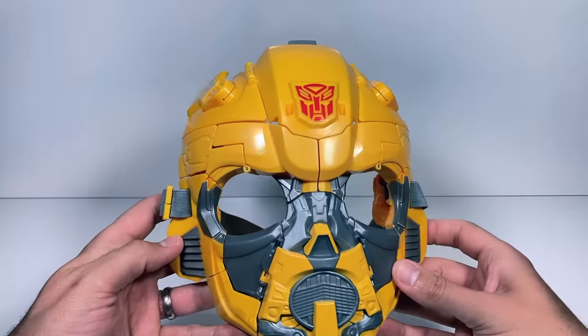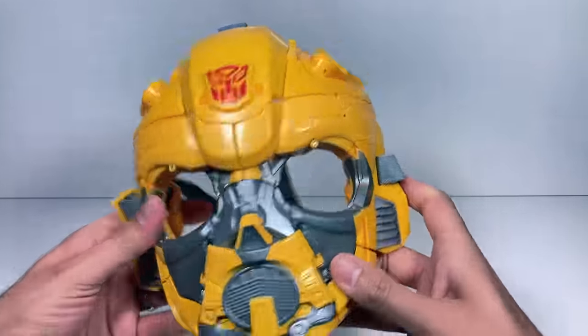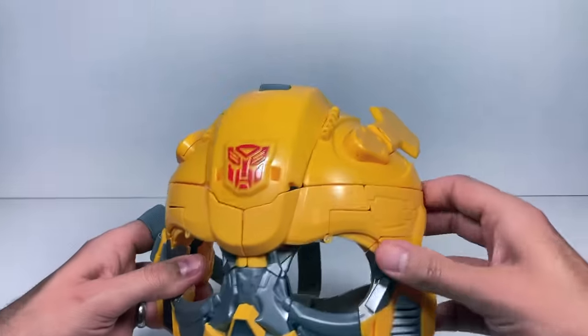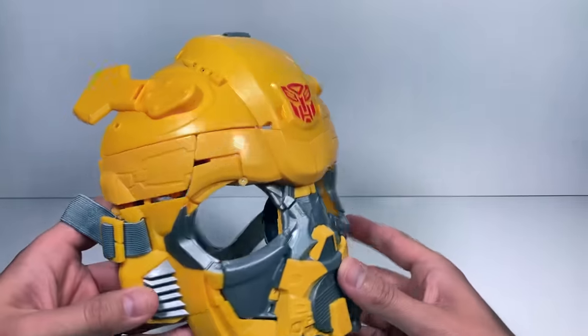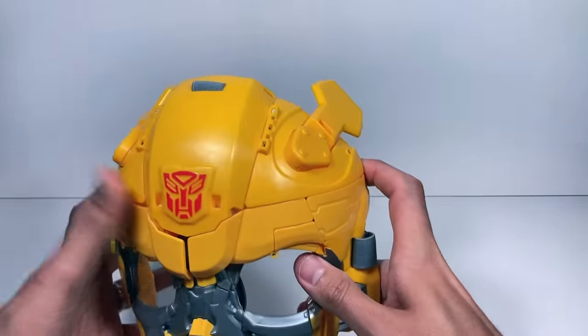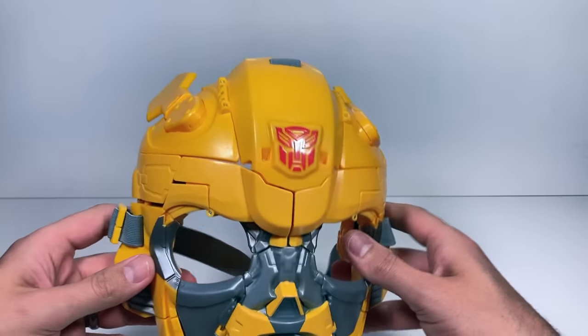The Bumblebee mask is unboxed and ready to go, and I like it a lot. It's super solid, made out of really thick plastic. You've got the Autobot symbol on the front and all these details throughout. When I first unboxed it, I had to put on these kind of ear fins that add that signature look to it.